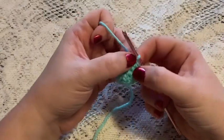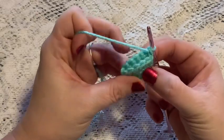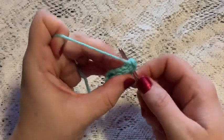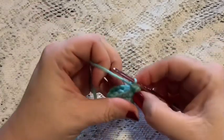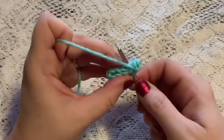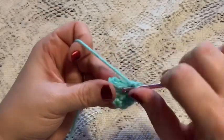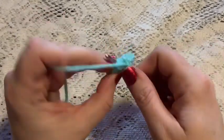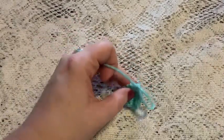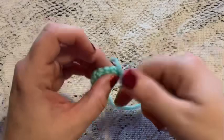Here I have finished round four, wove in my tail, and removed the stitch marker. Now take the ear and pinch those ends together, then take your hook and go through the stitches on both sides and do a single crochet. Do that going all the way across so you're going through the stitches on both sides of your fold — this will close up the ear and help it hold its shape. On that very last stitch do a slip stitch and tie off. Make sure you leave a long enough tail for sewing this onto the head. You will need to make two of these.